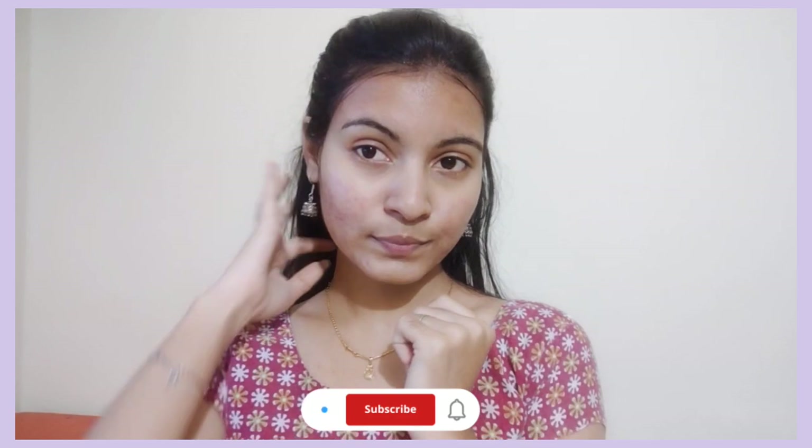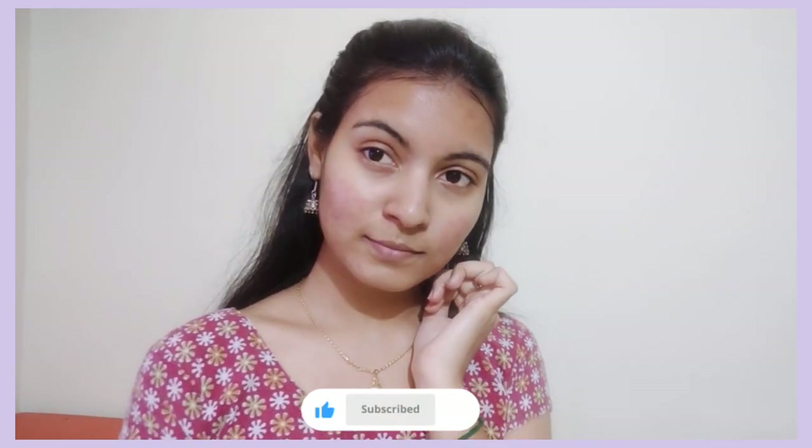Please do comment. Subscribe to this channel. We will meet in the next video. If you want to like and subscribe, see the next videos. Stay tuned and bye bye.